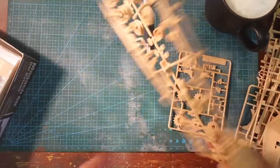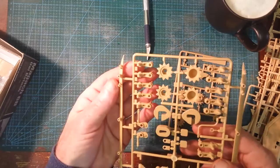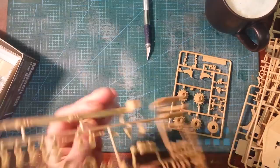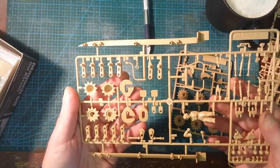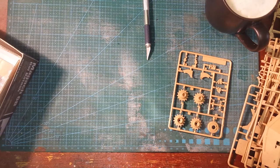We've got more wheels. And I told you there was a second figure — we've got two figures! There's the suspension — looks quite straightforward, nothing out of the ordinary. I'm actually quite looking forward to building this. Loads of little bits and pieces. I'm going to take my time.